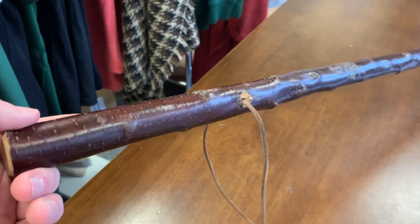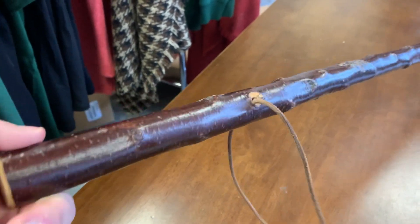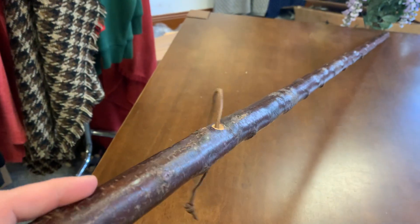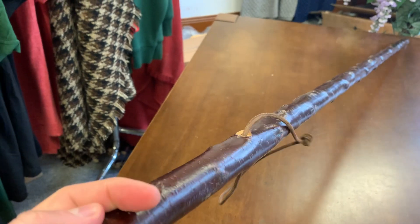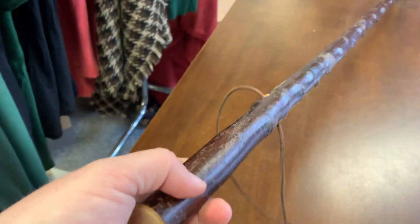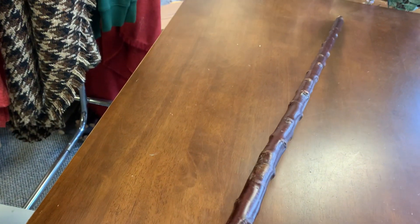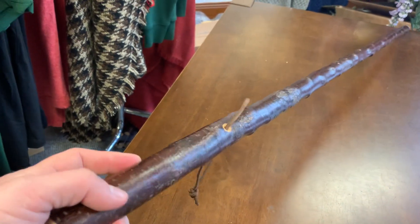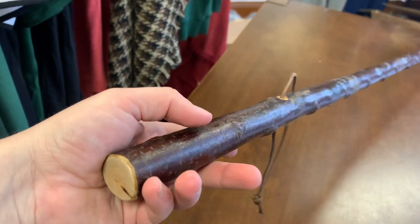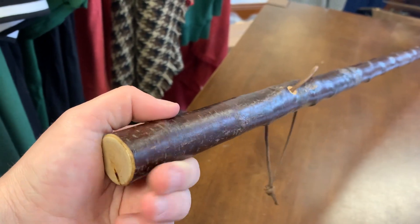If you see a stick that you like, just go for it straight away, because chances are you won't see straight Blackthorn sticks like this for some time after I'm sold out. No one else can do these 54-inch, very straight sticks — that's over an inch there, and it tapers to about seven-eighths towards the bottom. It's a very strong stick — 54 inches and 580 grams, which is about a pound and a half.